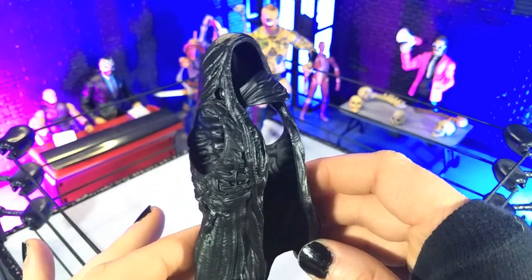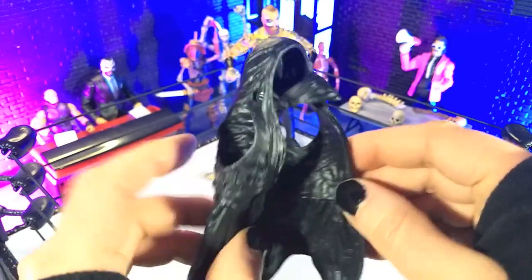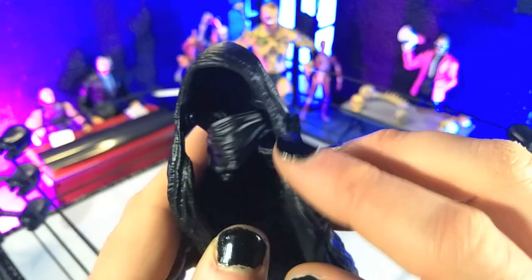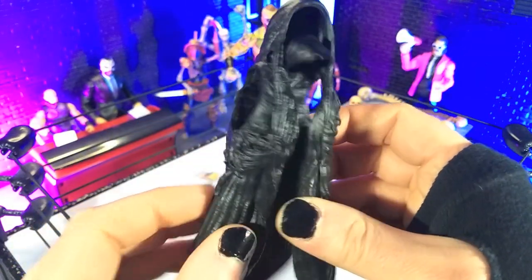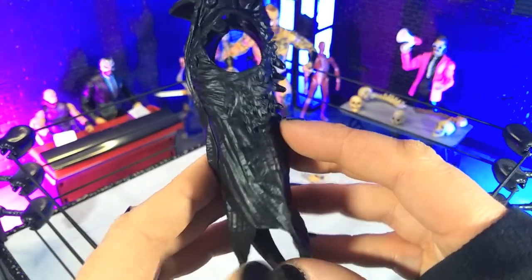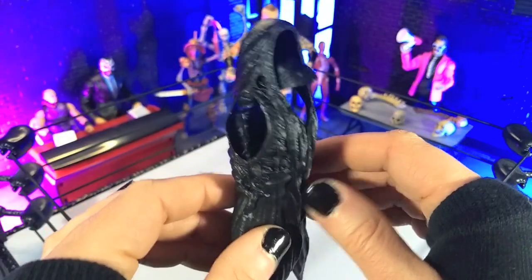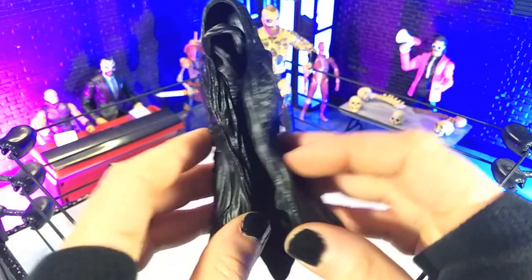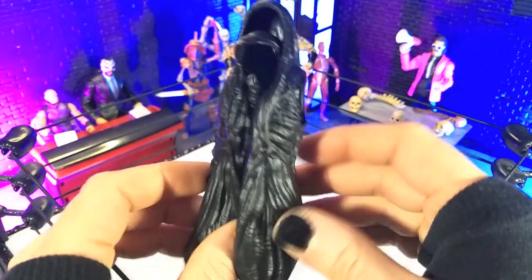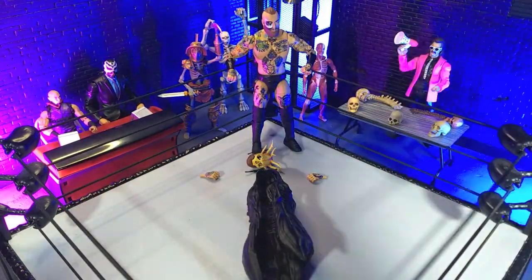Finally, we get the vest. I thought this was going to not be this good, but this is honestly really nice — really soft plastic. I like that they did the pins here for the mouth-covering part of it, and no issues getting that in and out. It just fits really well on the figure and looks really cool. Even though it doesn't have quite the dynamics that the Supreme version has, as it's just one soft plastic piece, this works really, really well. Kudos to Jazzwares for making this work.